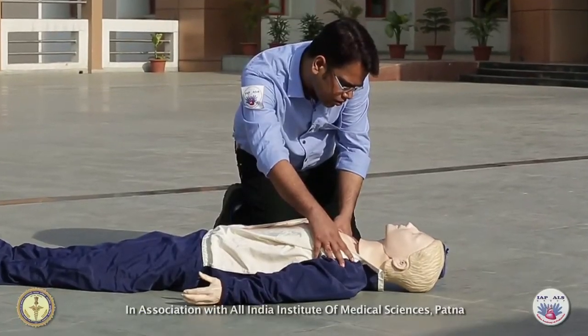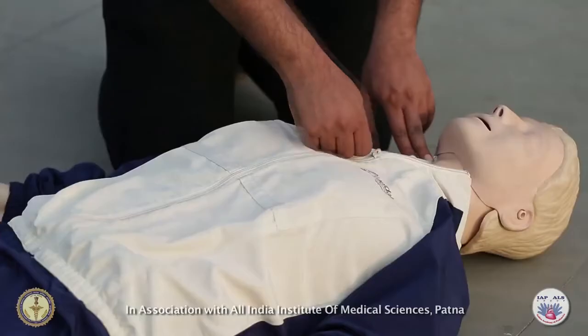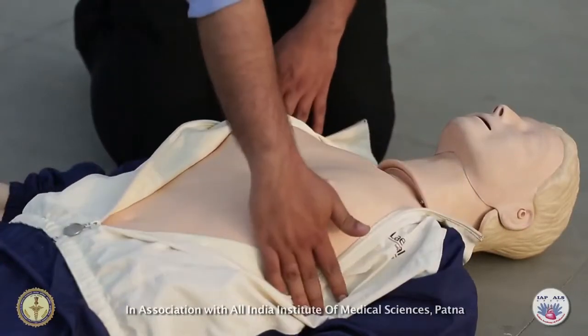Make sure that the victim is lying in a supine position on a firm, flat surface. While performing CPR, you must have a clear, visible view of the chest.